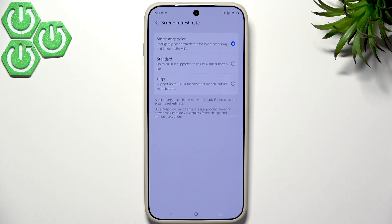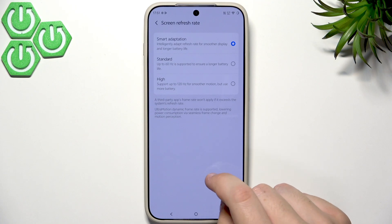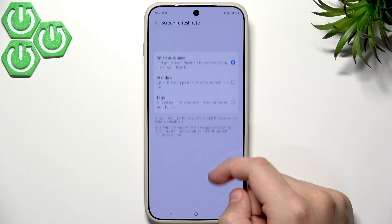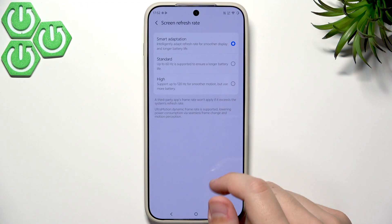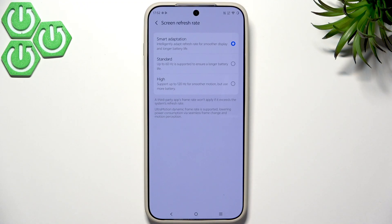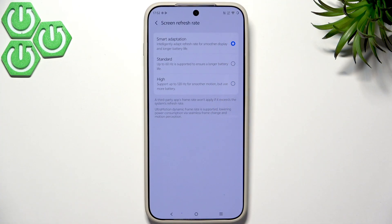For the screen refresh rate, change it to Smart Adaptation or High. With Smart Adaptation, when you're not interacting the screen runs at 60Hz, but when you start scrolling it jumps to 120Hz — giving smoother motion while saving battery. If you set it to High it stays at 120Hz constantly and drains battery unnecessarily. So Smart Adaptation is the way to go.